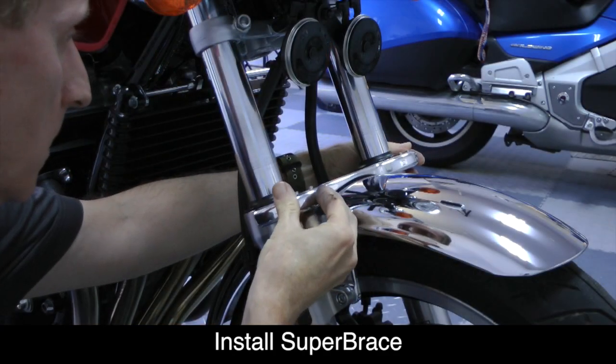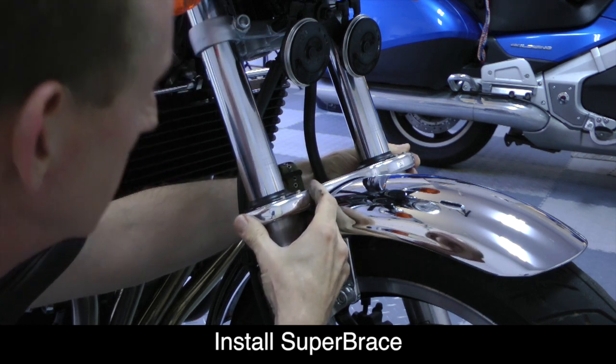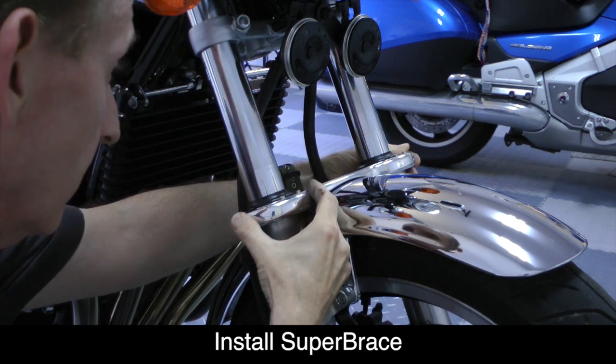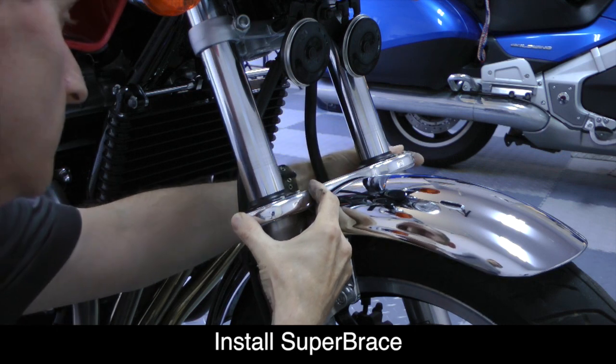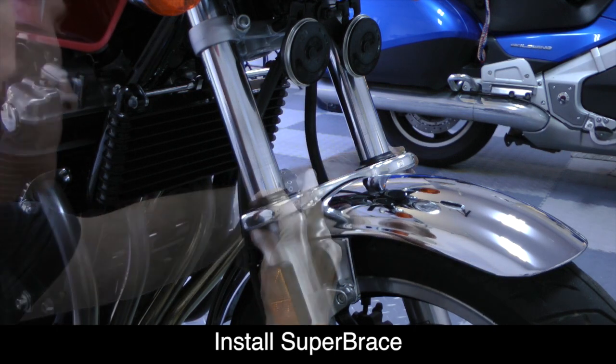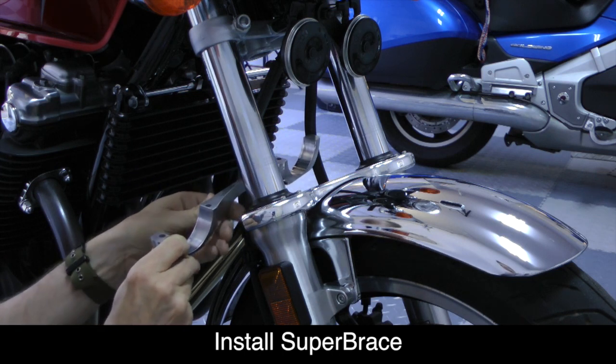Now we're ready to install the Super Brace. You want to carefully line up the front half with the top of the fork tubes. Be very careful when you do this on this bike because there's very little clearance between the front fender and the Super Brace. Then carefully place the rear half of the Super Brace.